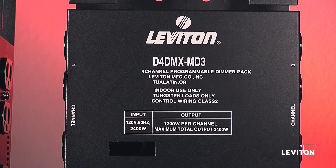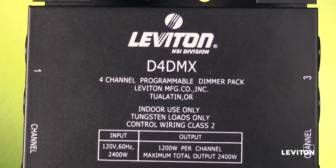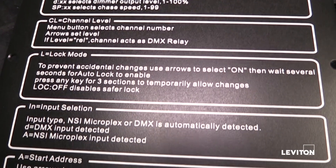Your pack will most likely be either the MD3 or MD5 version, and it is these two versions we will start with during this video. Some mention of the early D4DMX will be discussed toward the end of the video. Please note, programming and operation instructions are included on the back of the dimmer pack.